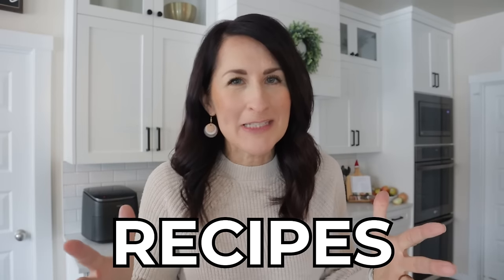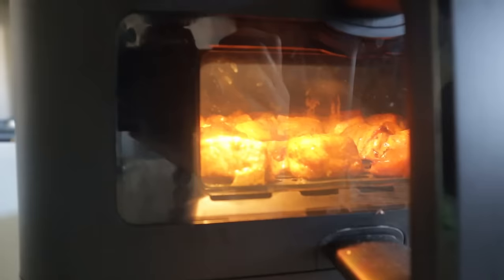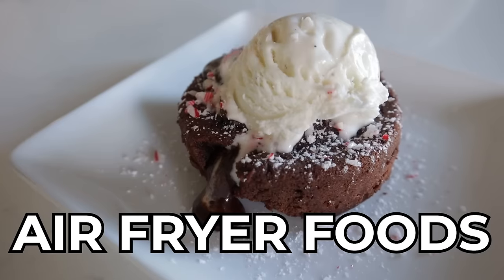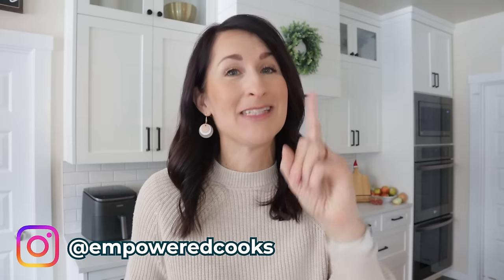Today I've got 15 simple recipes that are going to make you want an air fryer. And if you know someone that needs to see how cool air fryers are, they better see this video because these are not your typical air fryer foods. My name is Kathy and I empower air fryer owners to actually use their air fryer and save time and money.